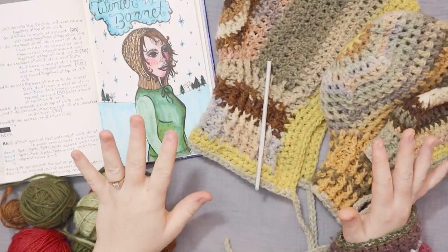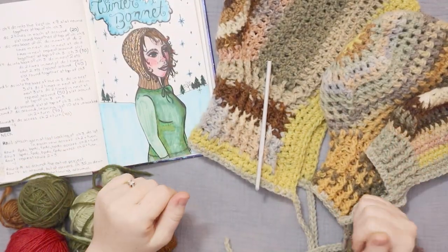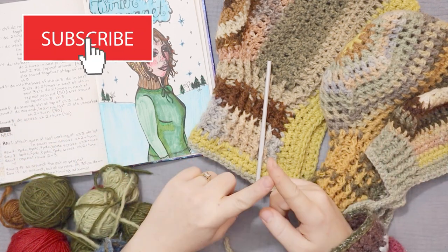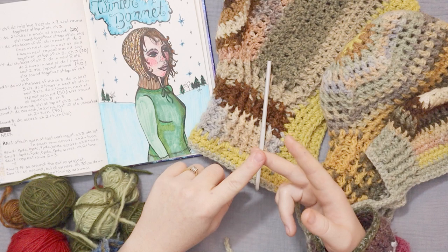Hello friends and welcome back to my channel. If you're new here, hi, I'm Laura. This is the Last Minute Laura channel and when you come here you can usually find me making something or doing something crafty.